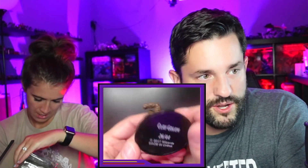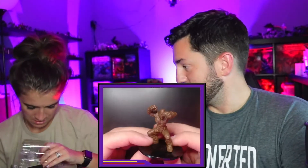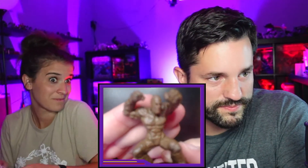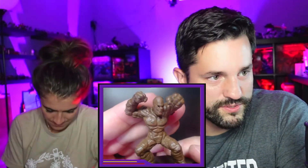It's like a little rock person — another construct. It's a clay golem. I love me some rock people — interesting little pose there.